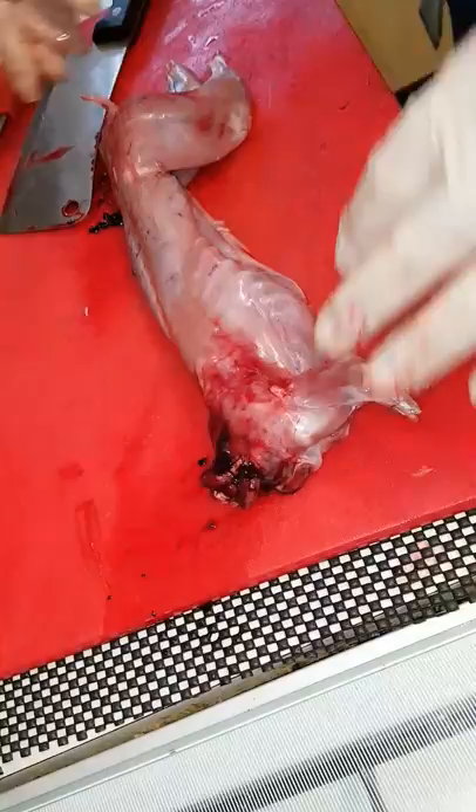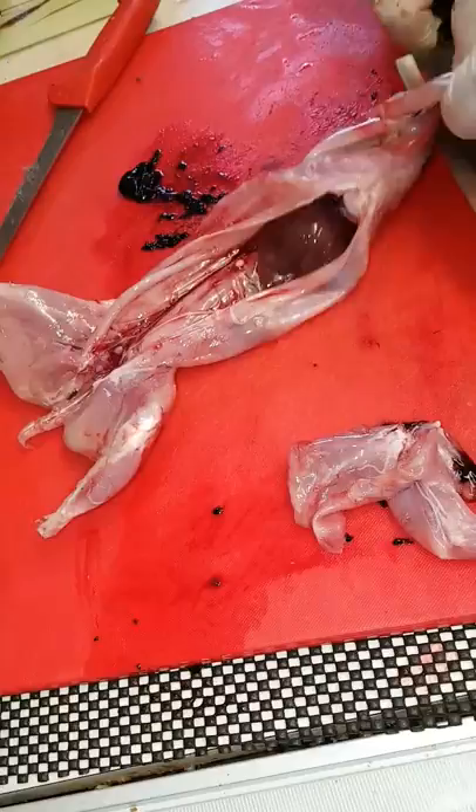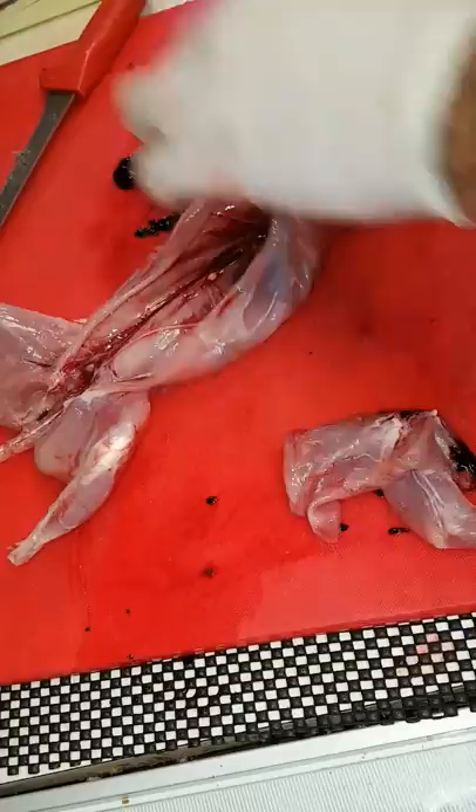Jointing them up is easy. Take my cleaver. Front legs will slide off. Just going behind the shoulder.